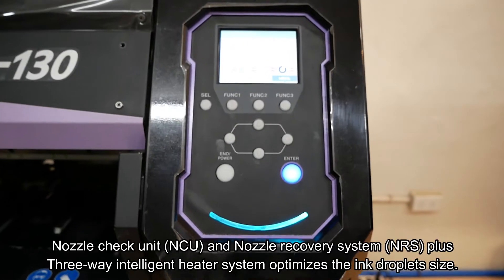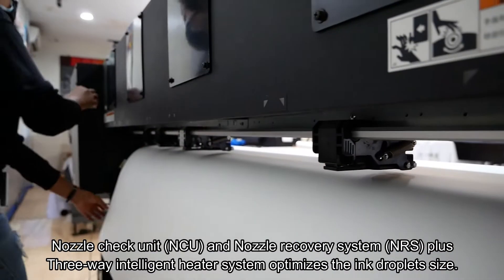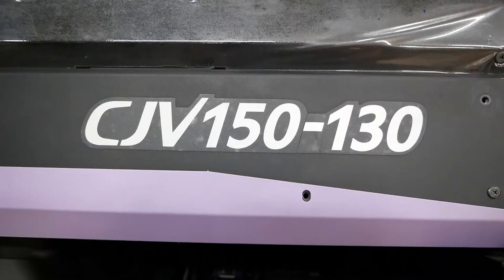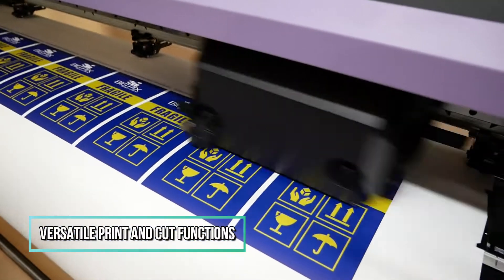Worry-free operation with Mimaki's NCU and NRS plus a 3-way intelligent heater system that optimizes ink droplet size. True versatility with print and cut functions.